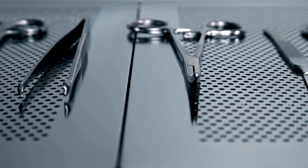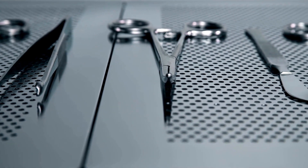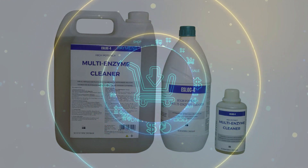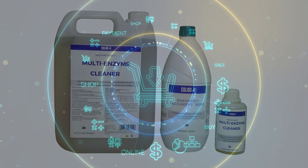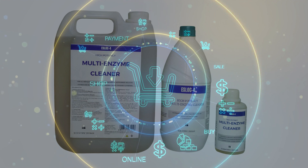Watch the full video to unlock the secrets of multi-enzyme cleaners for safer surgeries. Our team has handpicked the best suppliers of multi-enzyme cleaners just for you. Simply scroll down to the video description and click the links to discover exclusive deals and discounts.